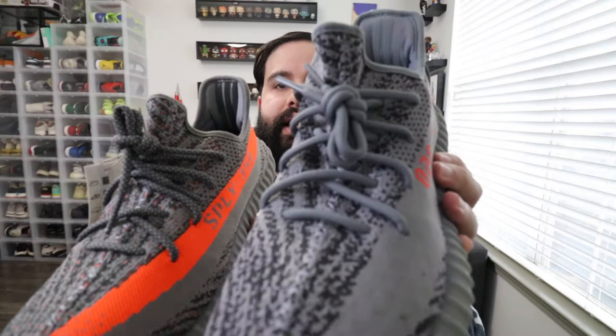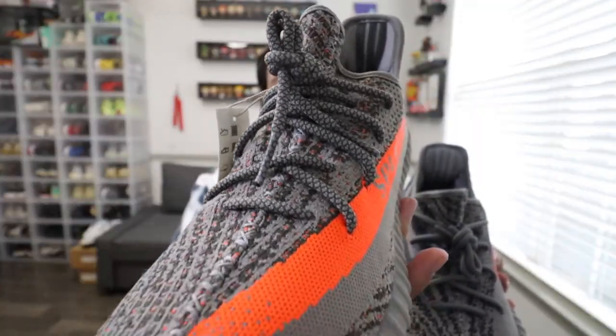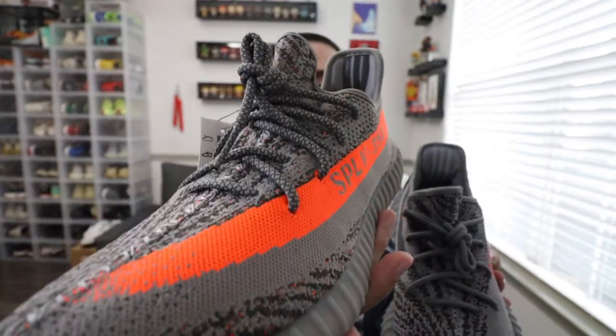The laces are different on both shoes. The 2.0 has plain gray laces, whereas the reflective has gray and darker gray — which are the 3M hits throughout the laces. So that's a plus on that one.